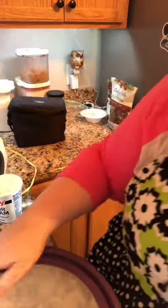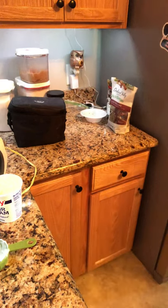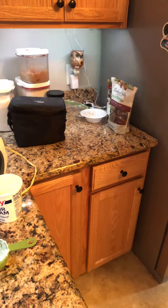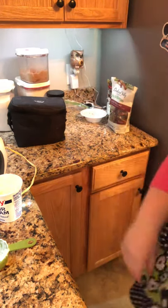It's great for the summertime! Thanks for joining me. Please hit the subscribe button and the notification bell, and give me a thumbs up if you like this recipe. Bye!